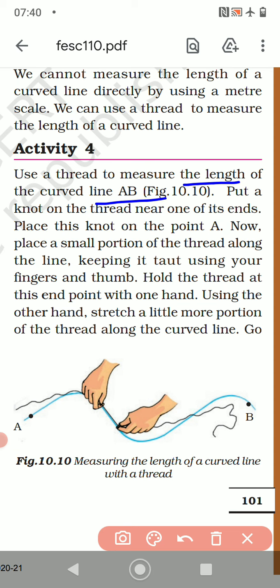We have to measure from A to B — from this A point to B point. Now put a knot on the thread near one of its ends, so that we know from where we started the measurement. Place this knot on the point A.